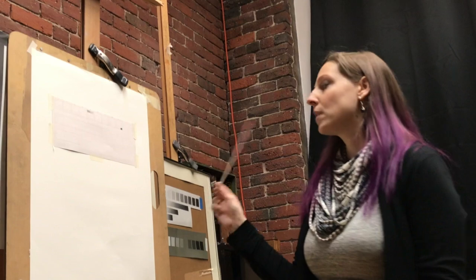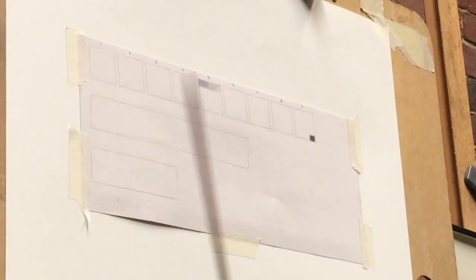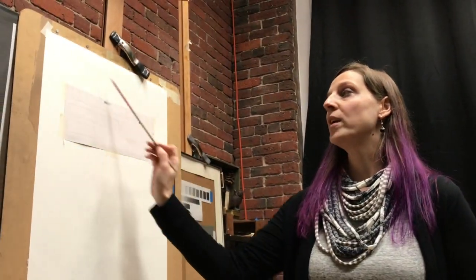The value scale has nine boxes; the first is already done for you. The second one to fill in is your darkest dark — box nine — which is your largest relationship across value, much like putting your largest relationships down in a barg drawing. Then we do number one and number nine. At this school, one is lightest and nine is darkest. Some systems like Munsell do the reverse, but the concepts are the same.